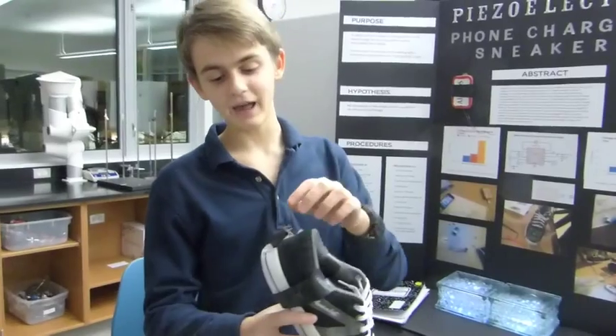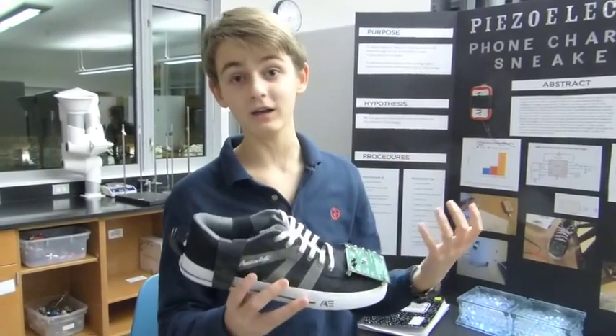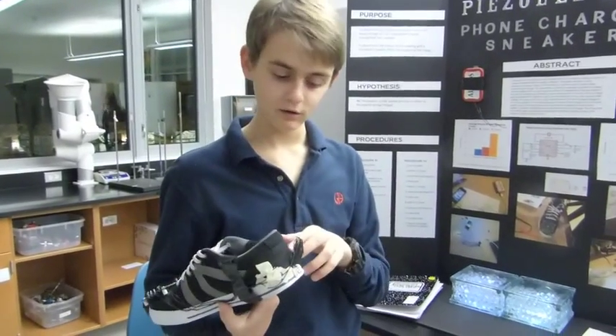It was fun but also hard, because I had to solder the wires and when you walk it keeps breaking. I duct taped it and that helped it hold a little bit, but it would work better with just one standard wire.